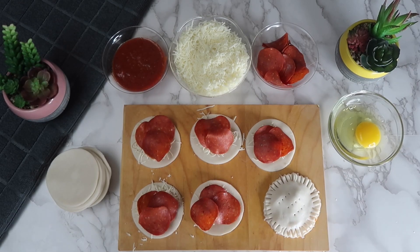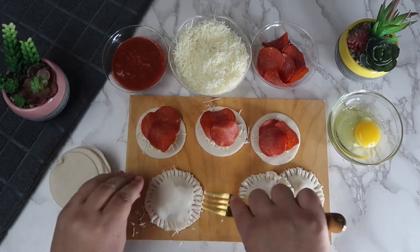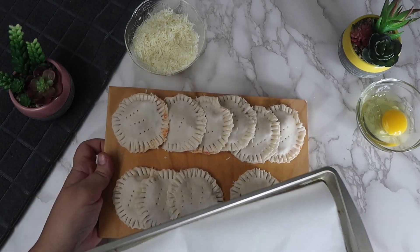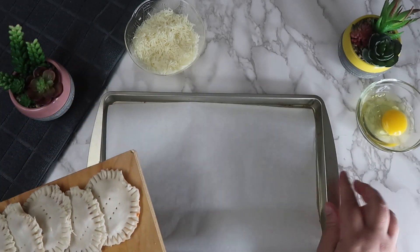We're going to use a fork to poke holes on the top of each of the pizza pockets. Transfer these to a parchment paper lined baking sheet and spread them out evenly.